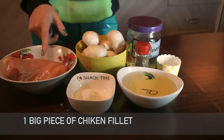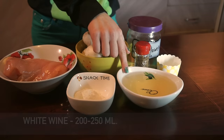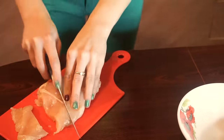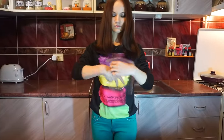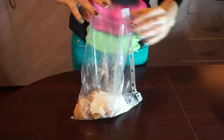So today we'll be using chicken, flour, mushroom, white wine, pepper, sunflower oil and salt. First we need to cut off a smaller piece of chicken fillet and cut a big one into 5 smaller stripes. Take a plastic bag and place your chicken in it. Pour out your flour and start to shake until all chicken is covered with flour.